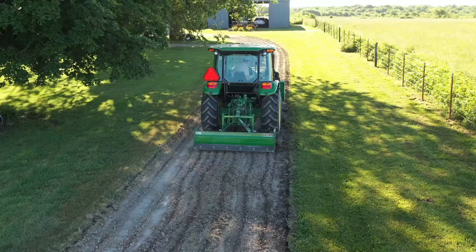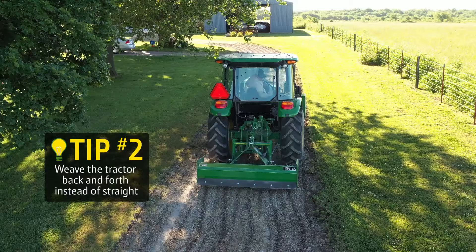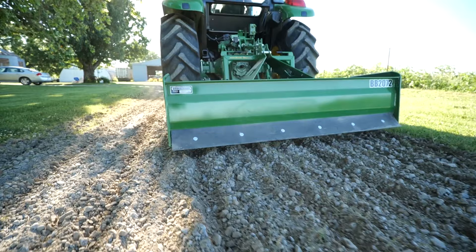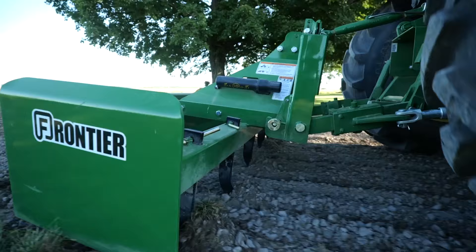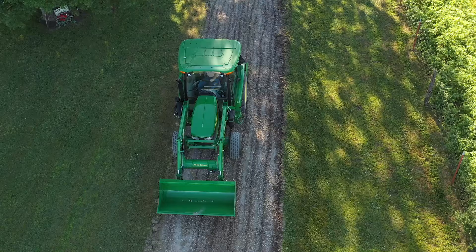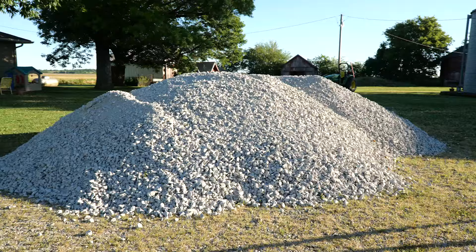And here's project tip number two. Notice how Dan weaves back and forth just a bit as he's churning up the drive surface? That's to make sure the scarifiers don't fall into a track made in a previous pass and just stay there. Weaving helps make sure you break up the entire surface, leaving — pardon the expression — no stone unturned. After making three or four passes and remembering not to tear into the driveway's foundation, the surface is well churned and we're ready for the next step.